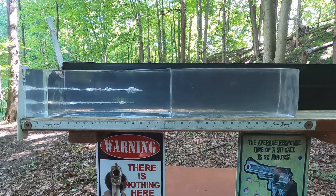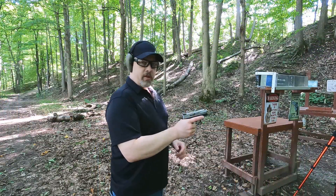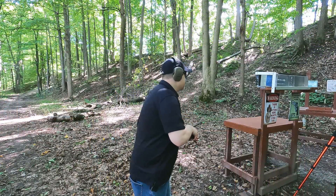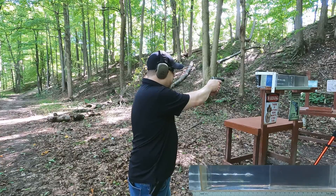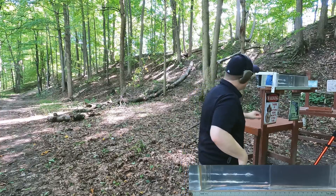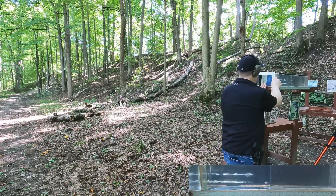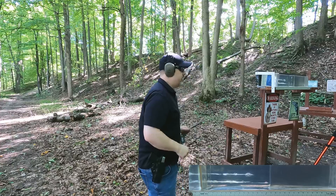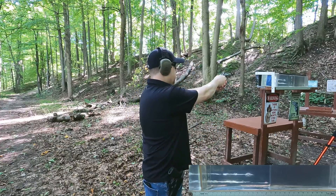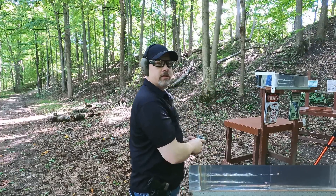Through plain gel we can say both perform well. It could just be round-to-round variation. Let's put on the denim, put in the MDF, and see how they compare in more of our real-world simulation - four layers of denim, three inches of clear ballistics, and a quarter inch MDF. We'll hit it with the semi-auto first, then the snub nose revolver.